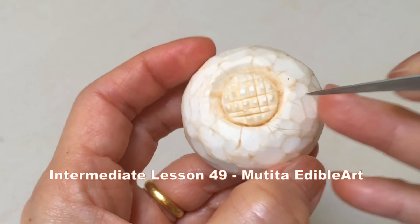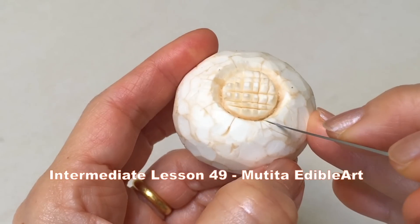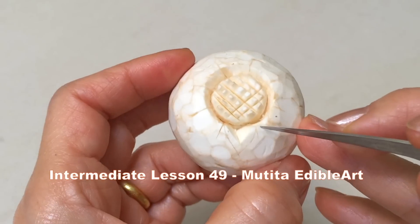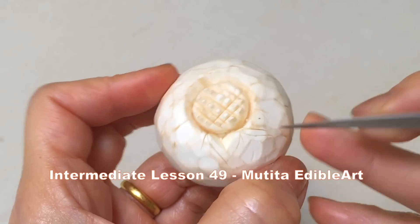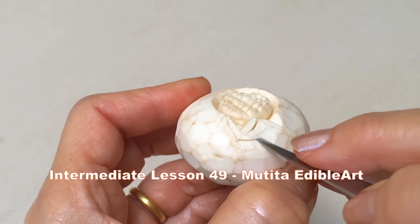Hold the knife upright and carve each section to a leaf shape. Make a V-shape groove in the center of each leaf. Remove the flesh between.